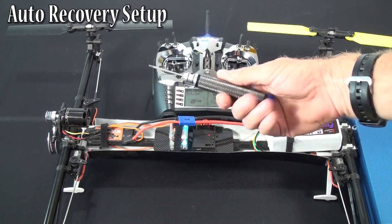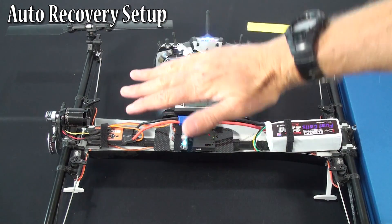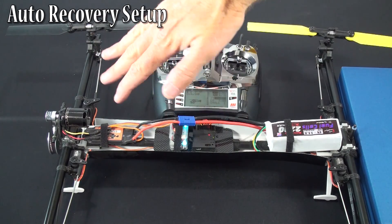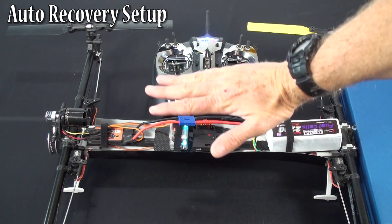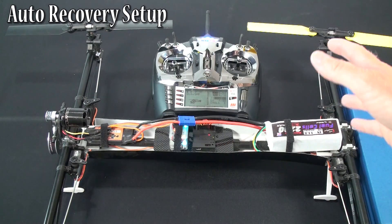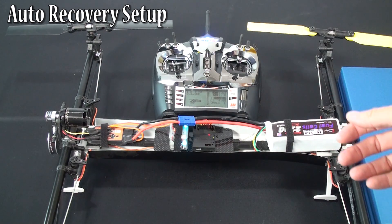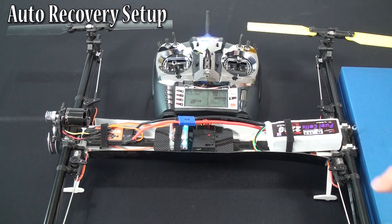As you're doing calibration, when you do a roll, you want to do your best to keep it as flat as you can without a lot of elevator movement. When you're doing an elevator flip, you don't want to do rudder or aileron. Same thing with rudder — when you lift it up and do rudder, you want to be as flat as you can. If you're off on any of those, it's generally okay, but the further off you are, the less accurate it'll be when you actually do the auto recoveries.